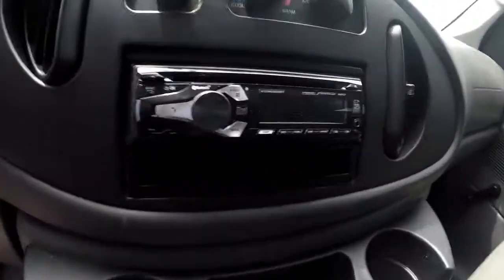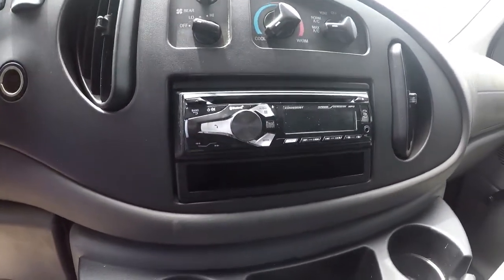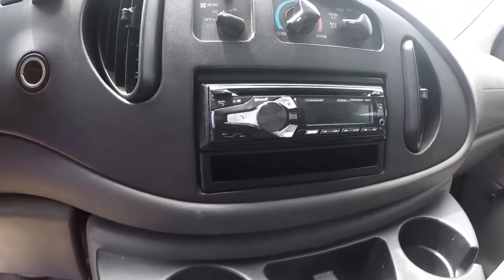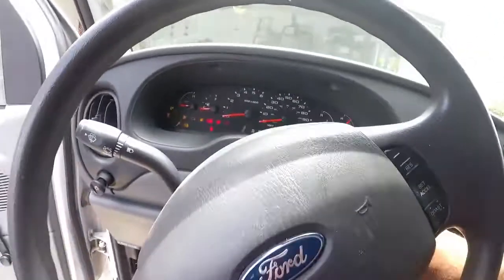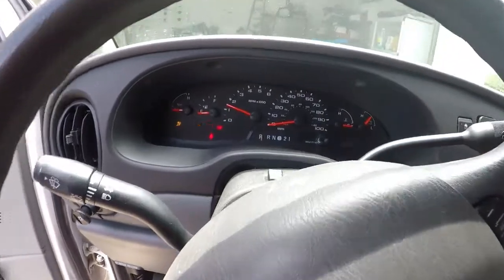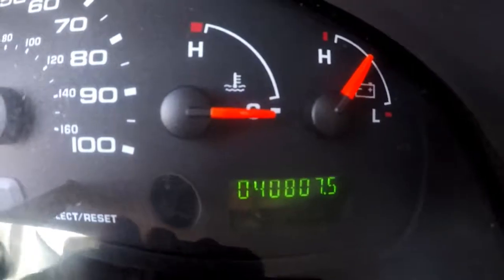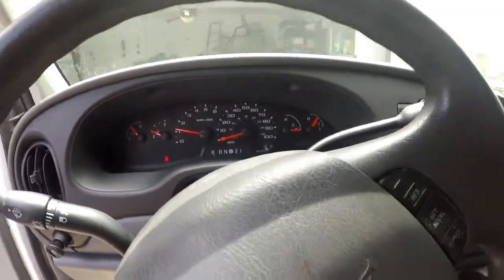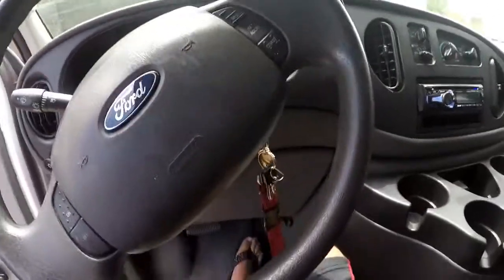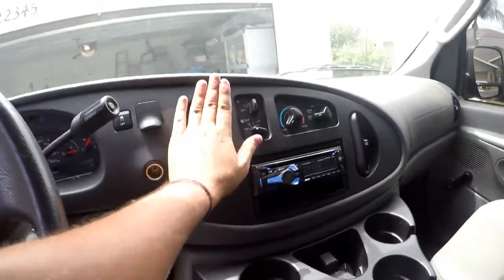We did install a nice head unit, so you can get Bluetooth, you have a USB port, an auxiliary port, and a CD player. I'll go ahead and turn on the van so you can see that it starts. It starts up right away. It's a 2006 with 40,000 original miles. All the gauges work, everything works. It sounds nice and the AC is blowing cold.